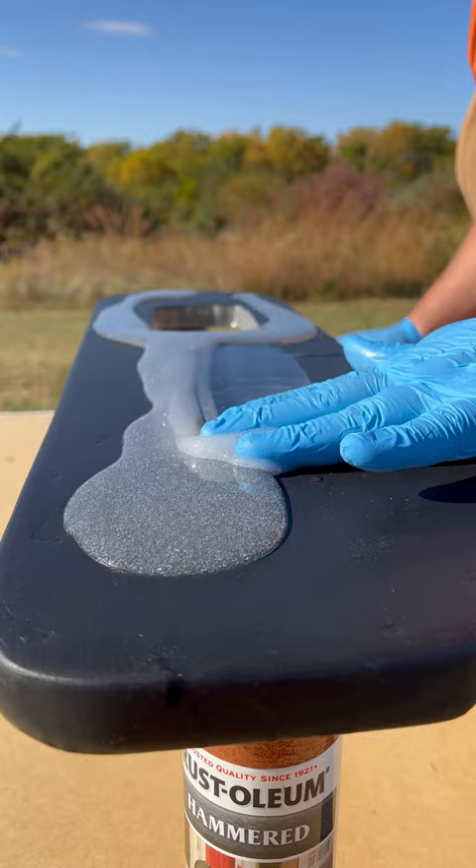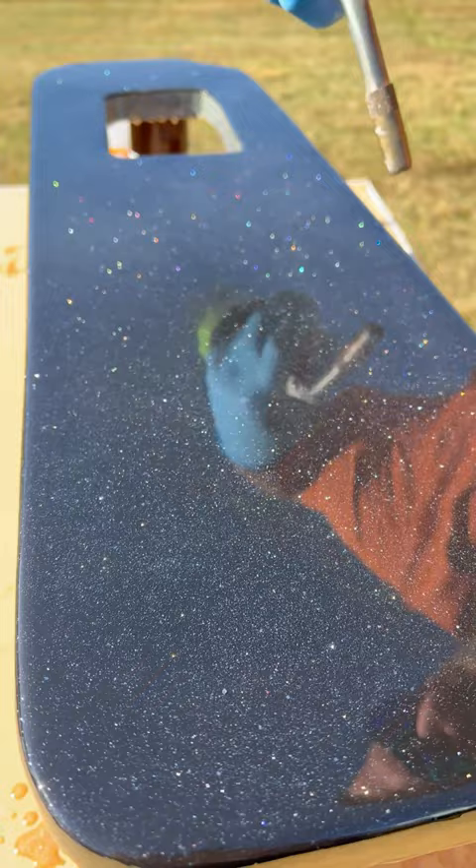She told me she loved Star Trek, and I knew the perfect epoxy recipe — Black Galaxy. What do you think? Holy cow! Did you like it? I did, it's amazing!